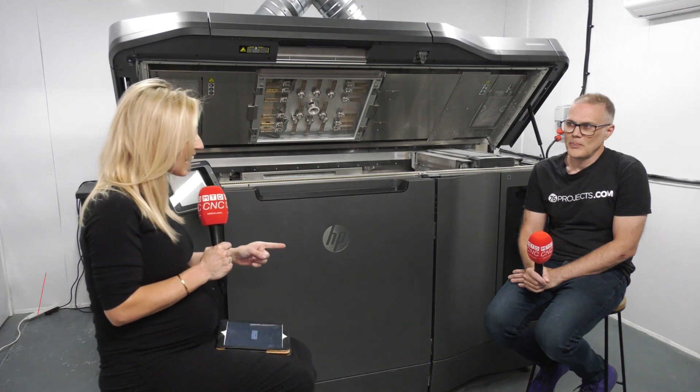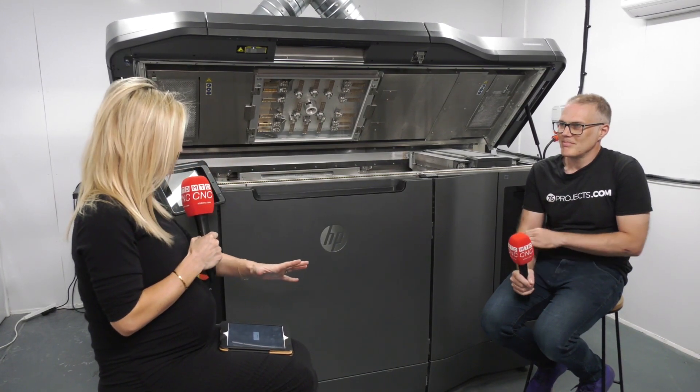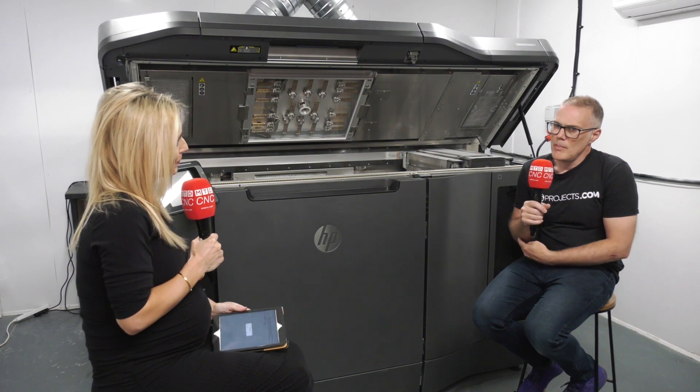If you're looking to buy an HP printer from Matsura, well 76 Projects did exactly that, and we're going to find out about the service that they've received. So Paul, thank you for this — you've got a new investment, congratulations. There are lots of vendors out there, so why did you go for the HP printer through Matsura?